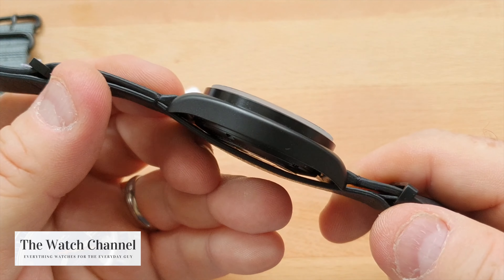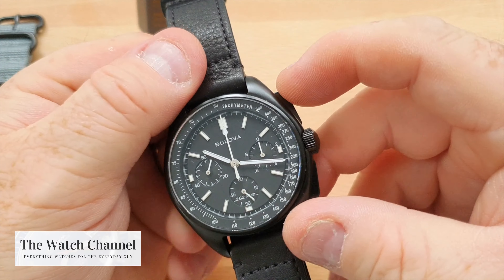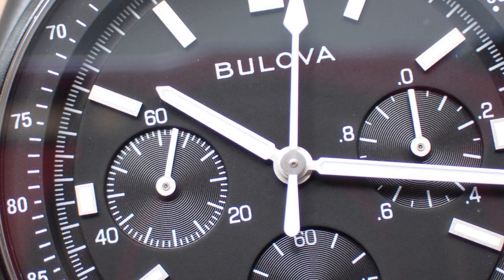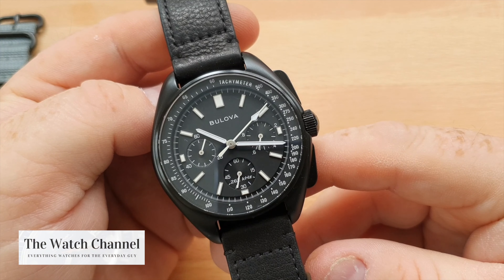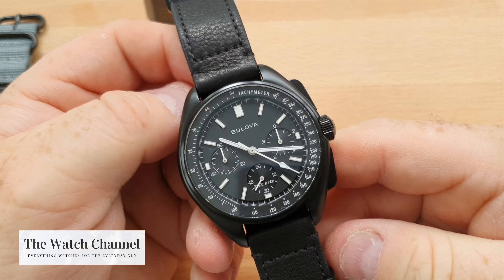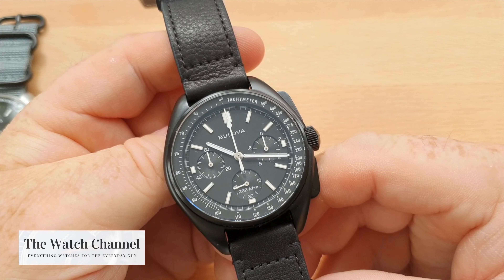It features a beautiful black PVD finish, a raised sapphire crystal, and a great movement which gives you an almost mechanical-feeling chronograph experience due to the 262kHz ultra-high frequency quartz movement. Being ultra-high frequency, it has very good accuracy — some people are reporting around 10 to 15 seconds per year.